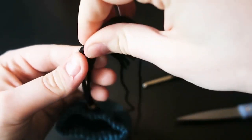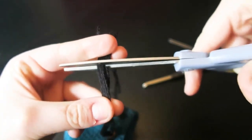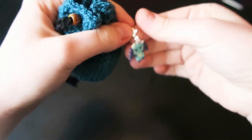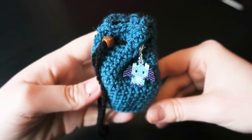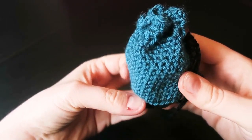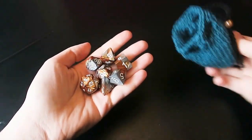Take both ends and trim them so they're about the same length — or you don't have to, that's up to you. And that is your bag finished! Grab your dice — these are mine, given to me by one of my friends, thanks Big K — and pop them in the bag. Now your bag is ready to use. You can fit seven dice quite comfortably in here. Happy rolling!